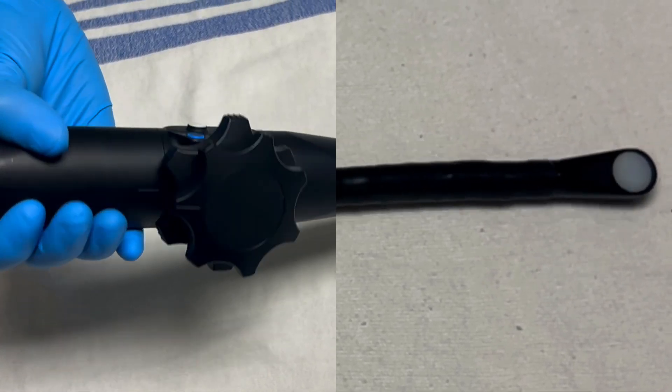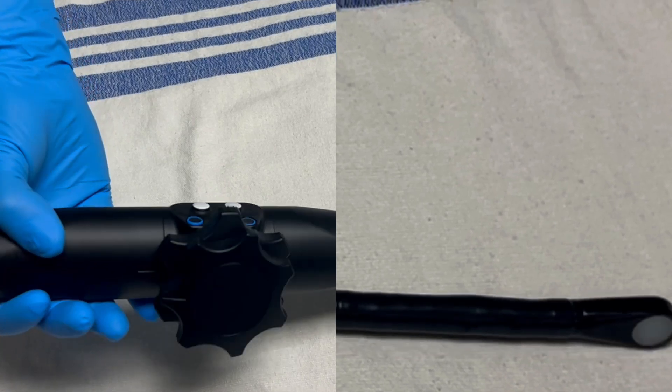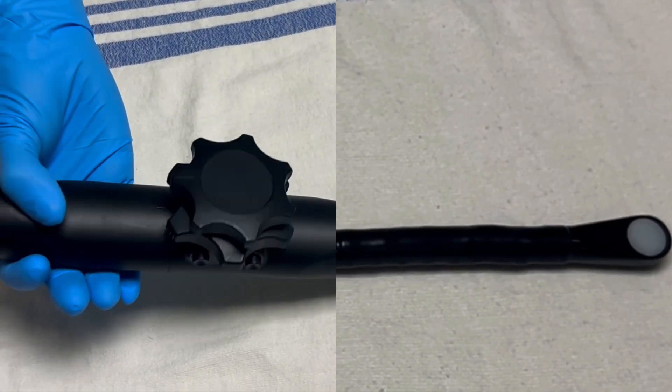The next movement is rotational. Because the control handle is contiguous with the head of the probe, moving your wrist clockwise and anti-clockwise will perform the exact same movement at the head of the probe.